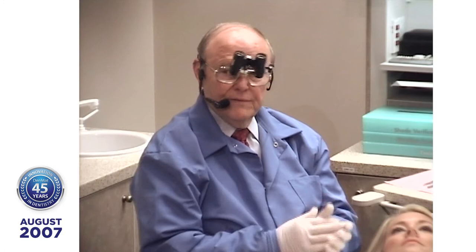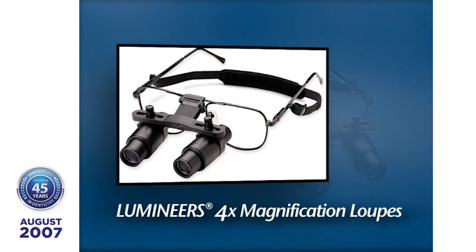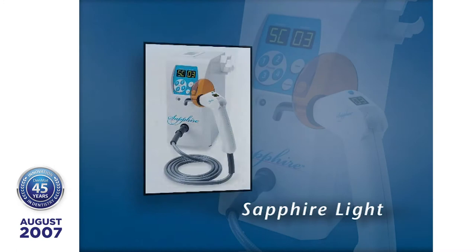How many of you use magnification? I'm using four-power magnification, working on a patient that's not anesthetized — I want sharp vision. You're going to watch me place these 10 porcelain veneers in about one minute with the sapphire light. Gordon Christian said working without a sapphire light is like working with a slow-speed handpiece. The next tip is taking a good impression.